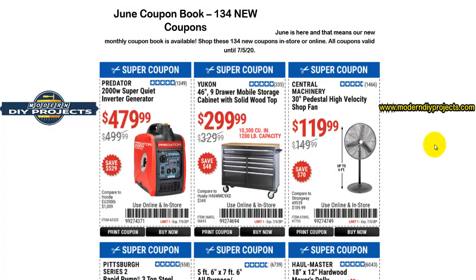Well, hello everyone and welcome back — glad you could join me again. It's a new month, and that means another coupon book from Harbor Freight. Here we are today, hot off the presses, going over the June coupon book from Harbor Freight with 134 new coupons for your shopping enjoyment.